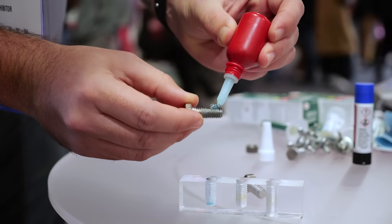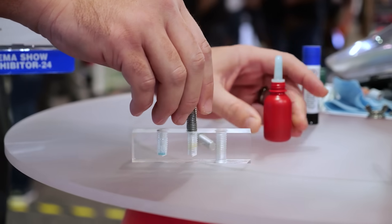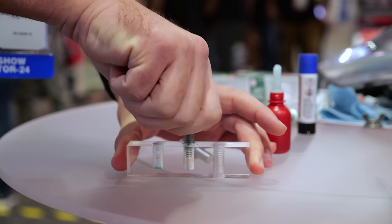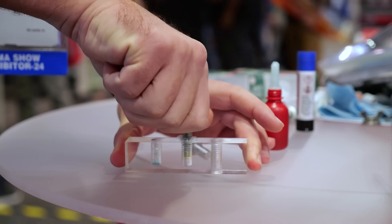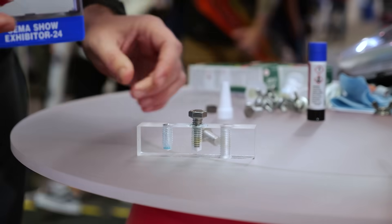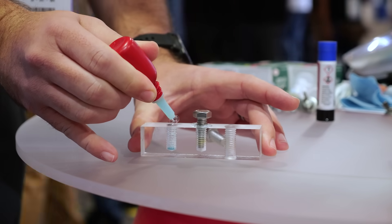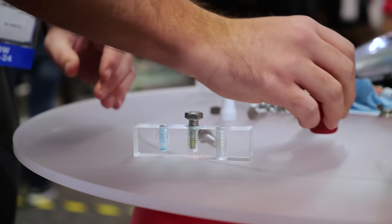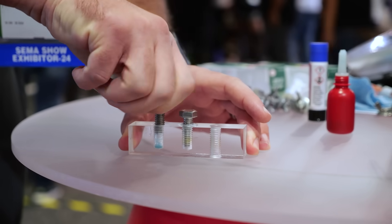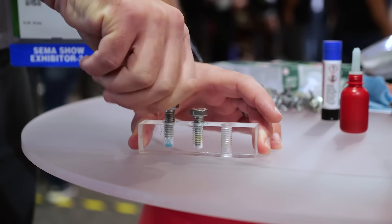What about a blind hole — should we still put the two drops on the fastener? No, that application is different. If you put the drops on the bolt and thread it into a blind hole, it creates pressure as you're screwing it in and will actually force all the material back out of the hole before you've got it seated — so you achieve nothing. In that application, you want to put material on the inside of the hole, and you can put a little on the end of the bolt as well. As you thread it in, pressure will actually inject the material back in between the threads, giving you full coverage.